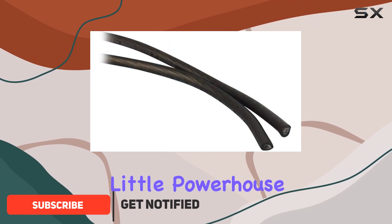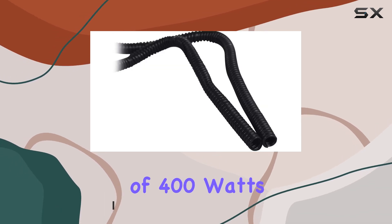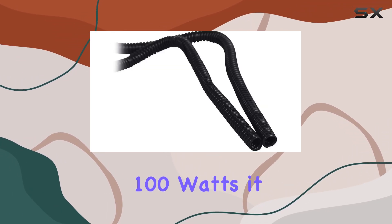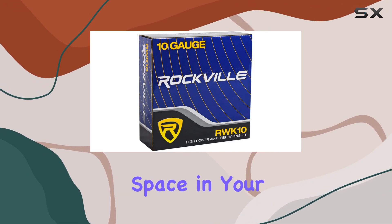This little powerhouse boasts some impressive specs. With a peak power handling of 400 watts and RMS power handling of 100 watts, it promises to deliver punchy bass without taking up much space in your vehicle.